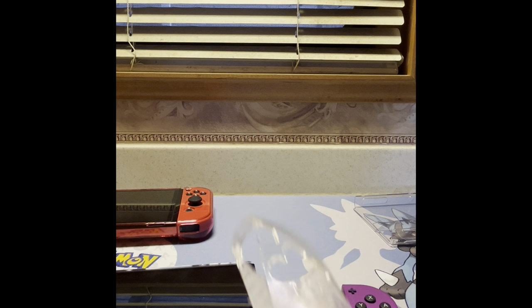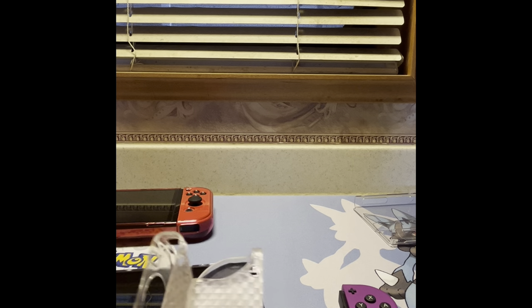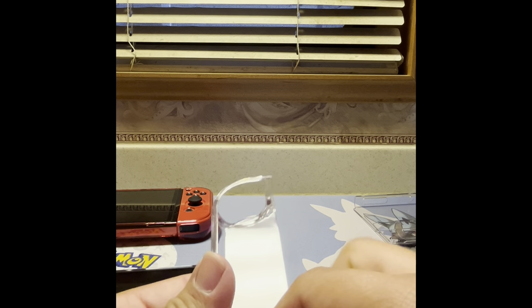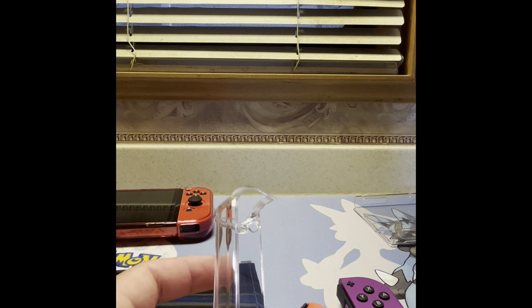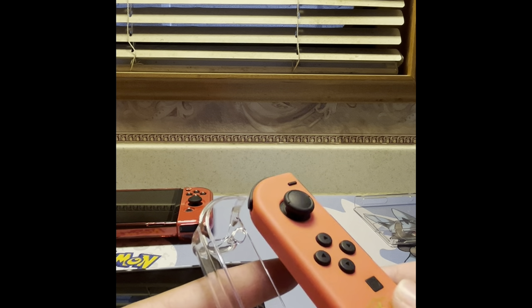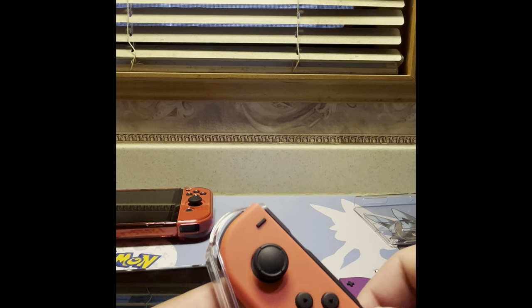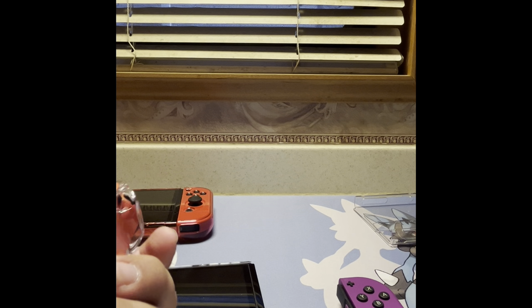Let me just get these guys — so I just got the cases off and you can kind of see they're turning yellowish. From my point of view they're turning yellow. These new ones are going to be a little more difficult to turn yellow since they're plastic. They still look brand new — I've played on it but not much. We're going to put the first one on here.